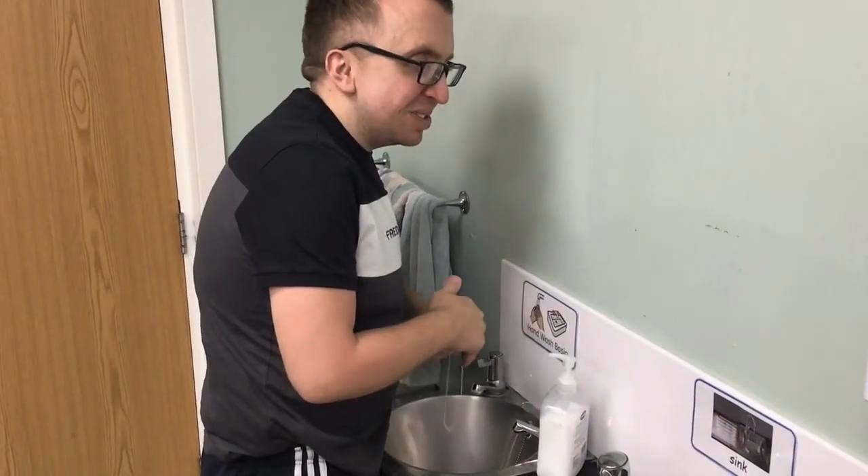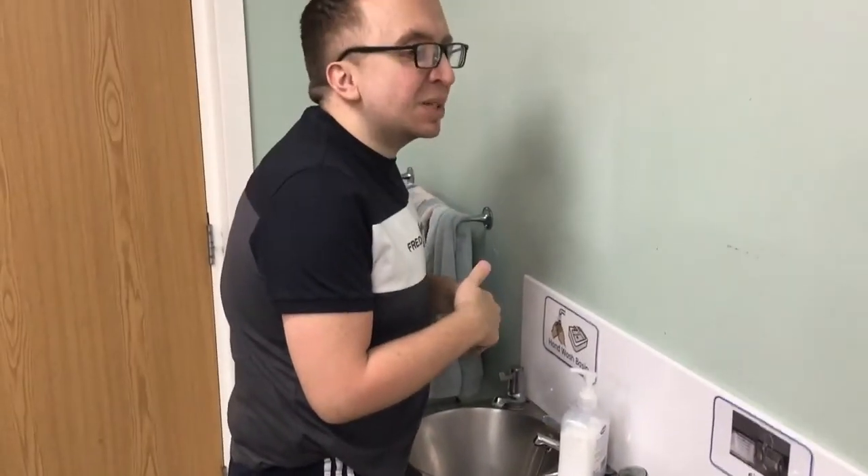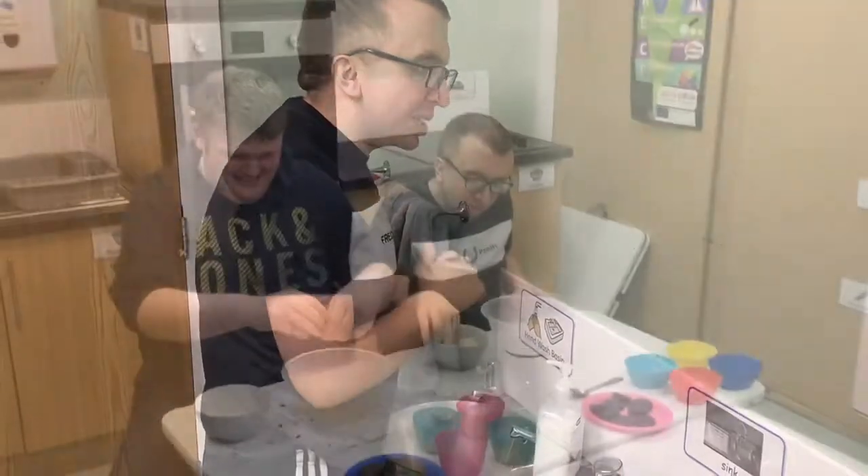Always wash your hands. It's very important to always wash your hands. That's what we're doing.